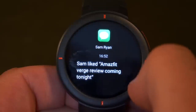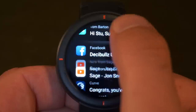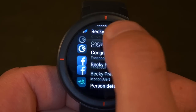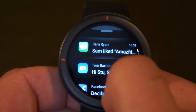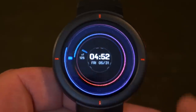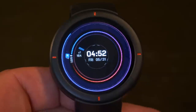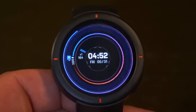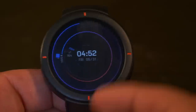He liked the Amazfit Verge review coming tonight — so that was the notification. And you can see in here all the app icons are displayed. Not every single one, but most app icons are shown on the Amazfit's operating system, which I think is a really nice touch and just makes it a little bit better than many other fitness trackers and smartwatches out there that generally can't show the icons.